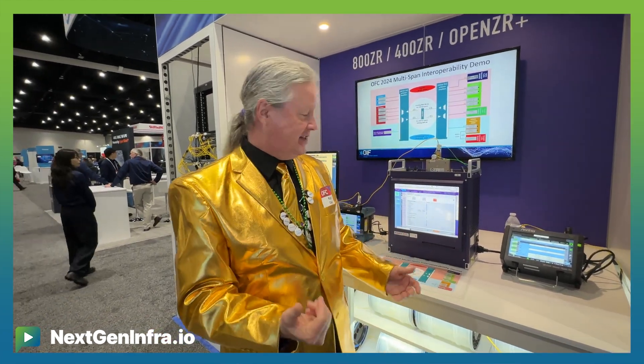Welcome to the OIF booth at OFC 2024. I really appreciate you guys coming to visit and I'd like to show you some things we're doing today.